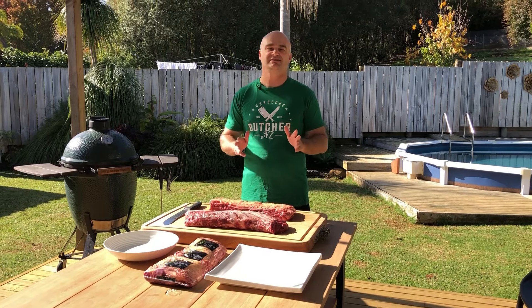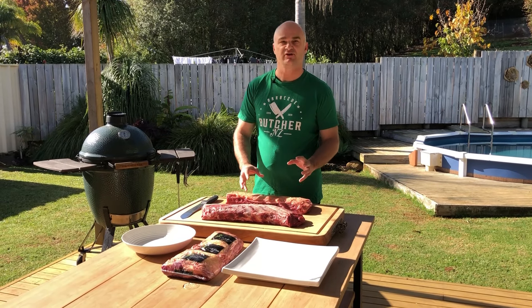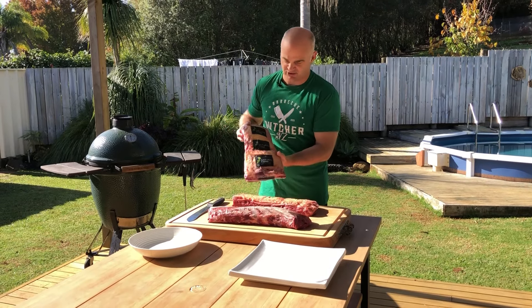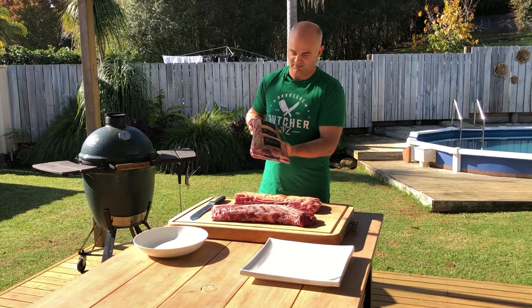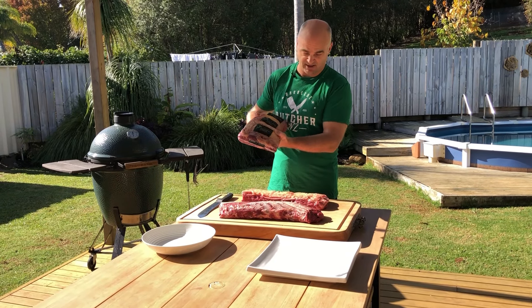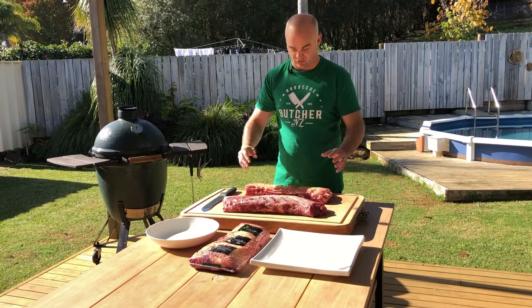Hi, I'm The Barbecue Butcher. Today I'll be cutting and trimming two great pieces of beef from New Zealand. This is The Natural Farms 100% grass-fed beef from Wellington. It is manufactured in a plant called Ken Wilson Meats and I'm just going to cut up a sirloin or strip loin, scotch fillet and we'll go from there.